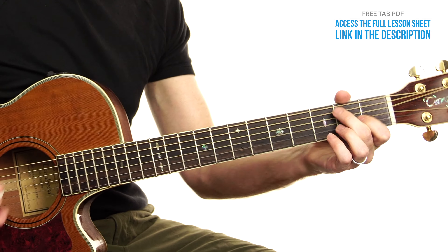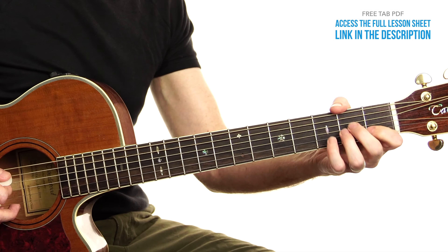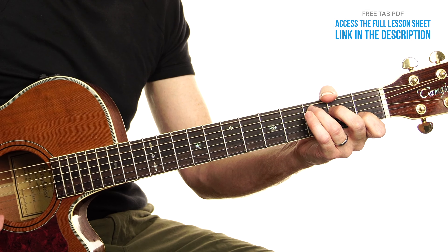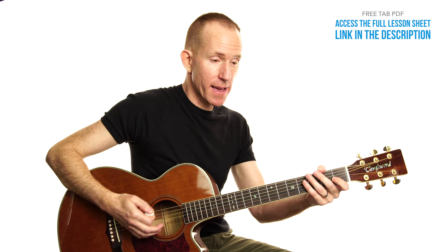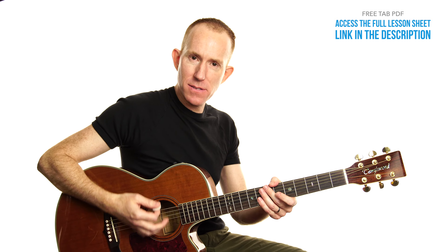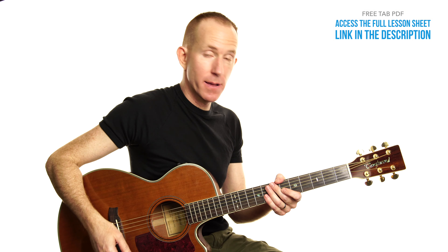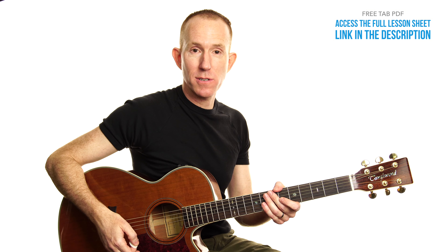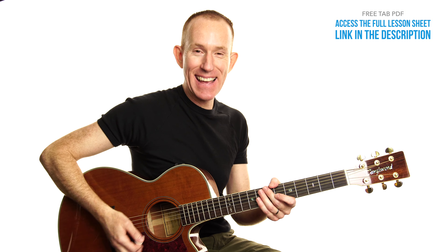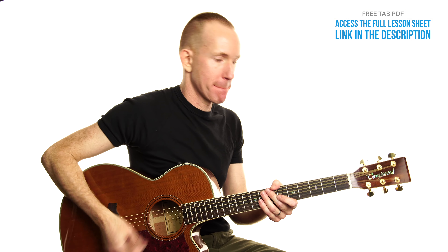The chorus progression goes: C, F, C, A minor, G, C — then C again, F, C, F, G, A minor, G, F, G, C. So that's 'I am, you are, we are Australian.' Quick changes at the end there.